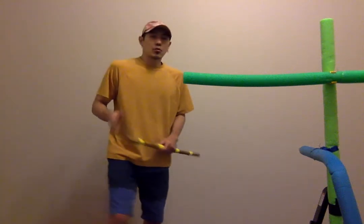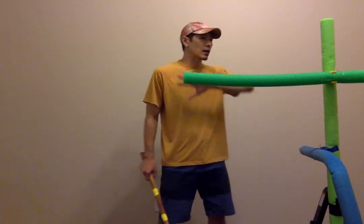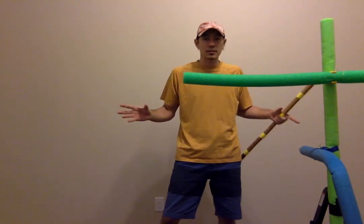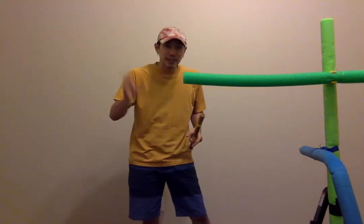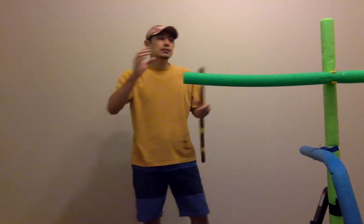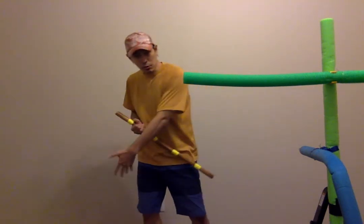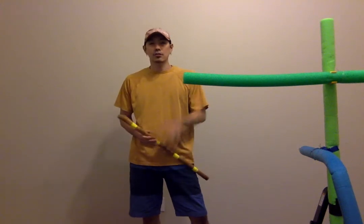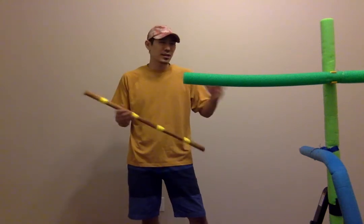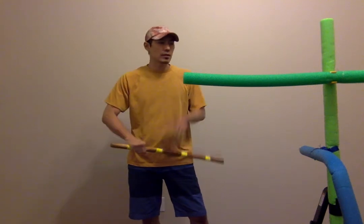Here's what I'd like for you guys to do — this is your homework. I don't care what style it is that you practice. I want you to look at your techniques and put them into those categories. What techniques can I use in long range? What techniques can I use in medium range? What techniques can I use in close range, and what techniques do I have in ground range? For those of you that may not have anything or don't know where to start, I'm going to show you one technique for each of those ranges.